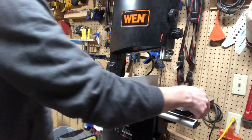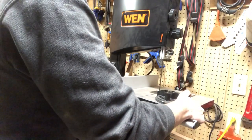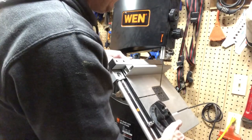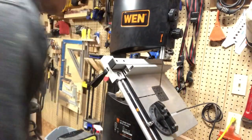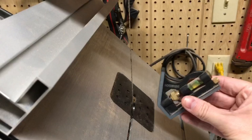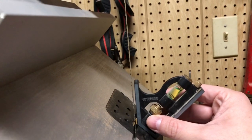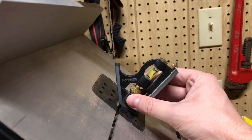I'm going to tilt and then untilt the table for you — tilting is a two-handed operation, so I had to put the camera up. The cool thing is the fence and miter gauge are both still functional when you tilt the table. This is all the way to the right, so this should be 45 degrees. Checking it with a square — it seems to be bang on.